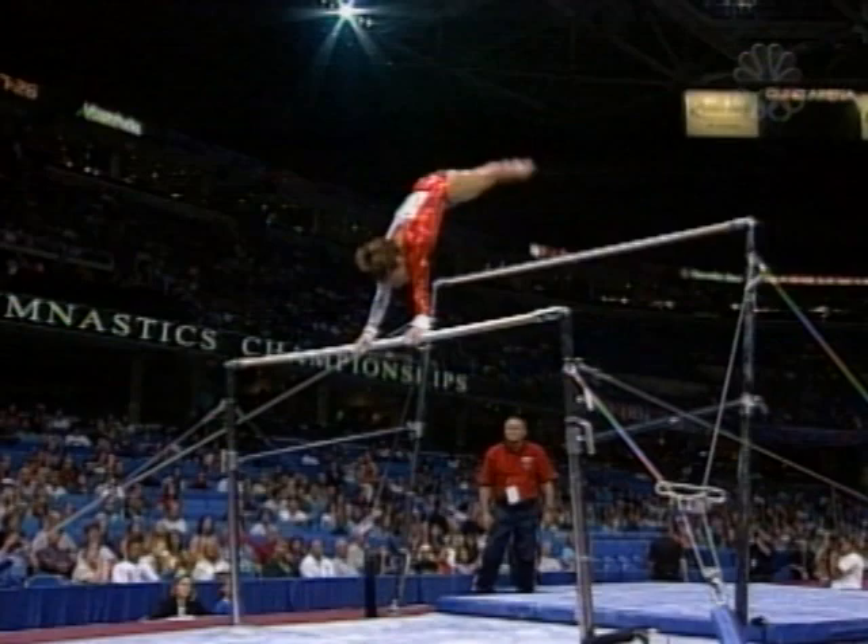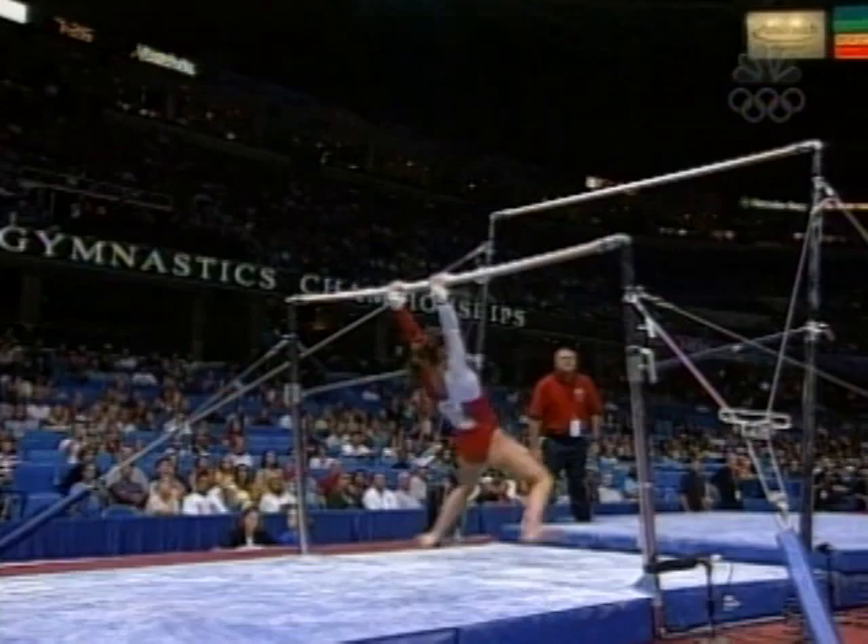A lot of intricate moves. This is a toe-on one and a half turn. Yikes. And that's a big, big error right there.